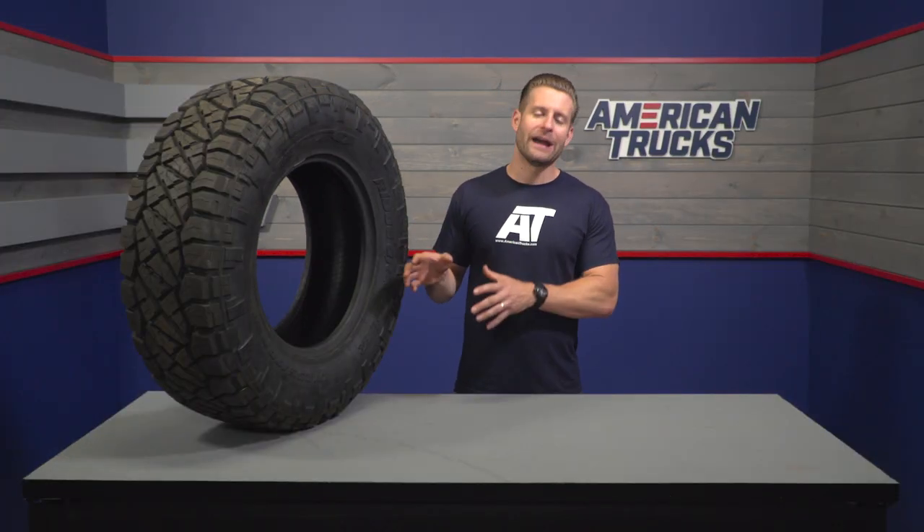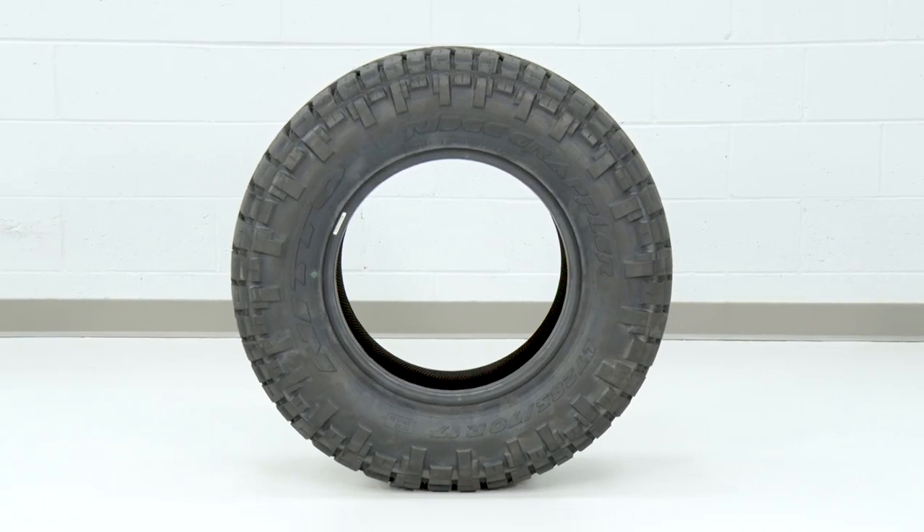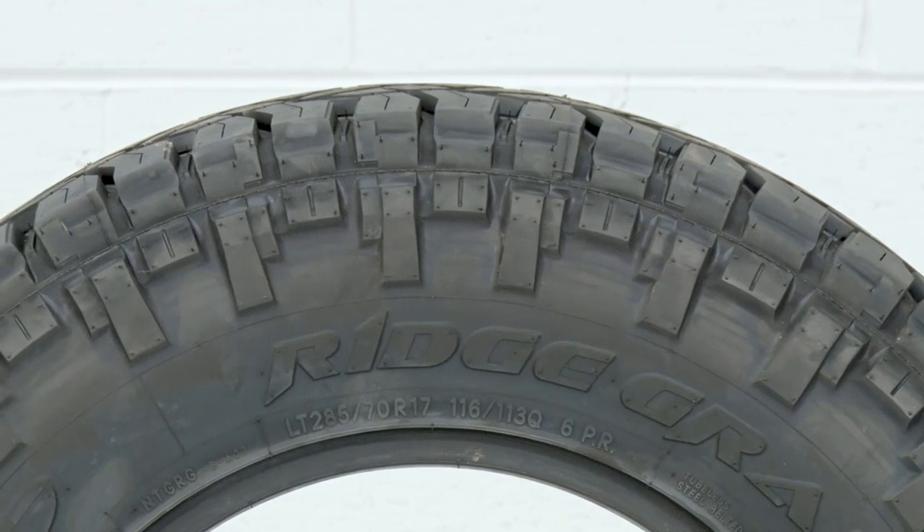To do so, they actually got pretty scientific and used some advanced sound equipment to create and finalize a tread pattern that's gonna deliver a solid performance off-road but maintain a quiet, comfortable ride while on the highway. But since we are on the topic of the tread pattern, let's focus in a little bit more on that.